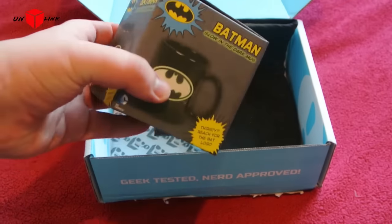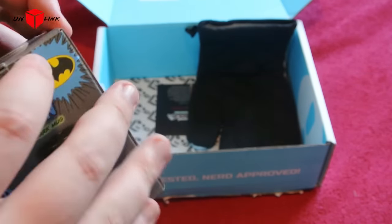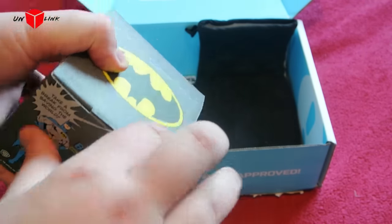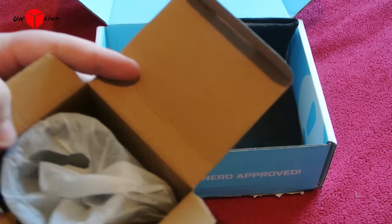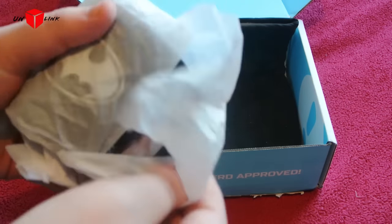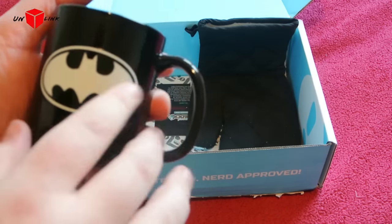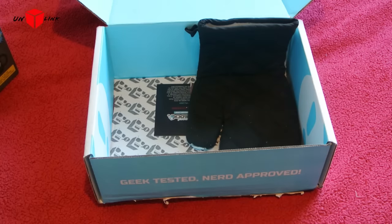A Batman the Dark Knight mug — yeah, that's pretty cool. I don't want to struggle opening it on camera. Come on, open the box. Have a look. It's not a bad mug. Assuming that glows in the dark — that's obviously not adding any light so we'll find out.